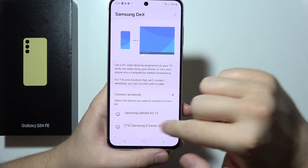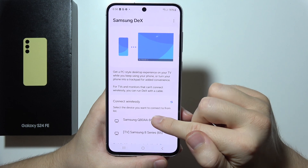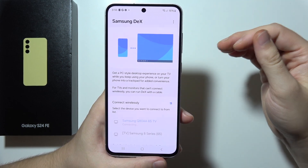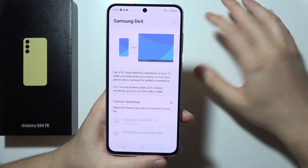In my case I've got a Samsung TV, and all I have to do is click on my TV. Then I click Start Now and accept the connection with my remote controller on the TV, and that will basically be it.